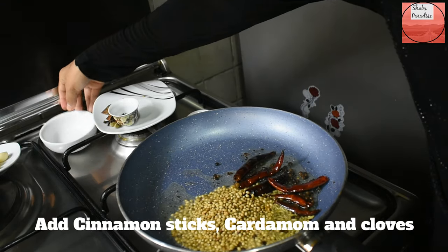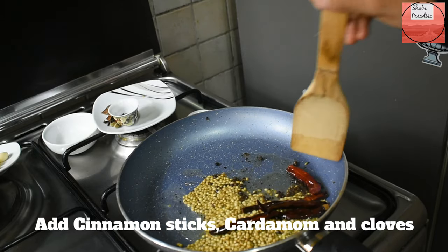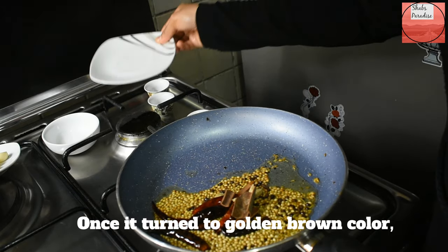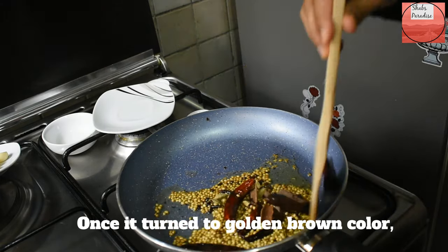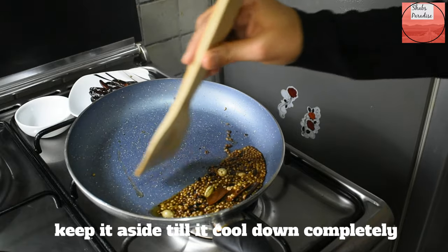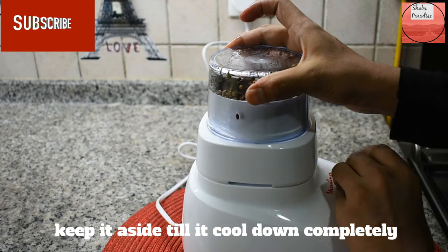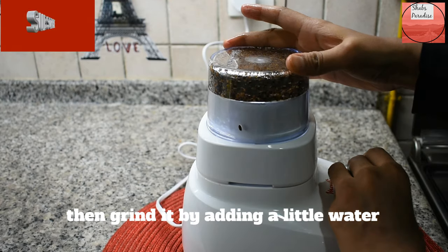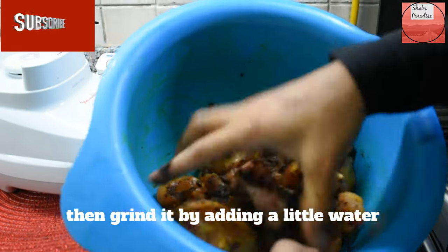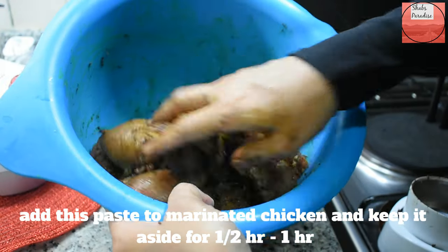We fry to a golden brown color and grind a little bit to mix it. We have marinated the chicken and now we cook it in the pan.